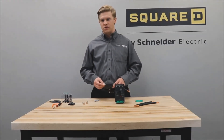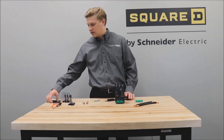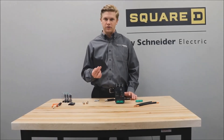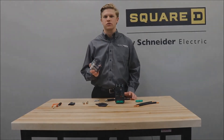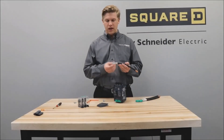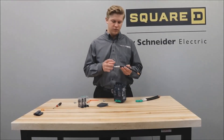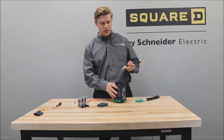Alternate ways of isolating the conductors are by using the interphase barriers or the long terminal shield. Normally this would be crimped and the heat shrink sleeve would be on it, but for the purposes of this video we will be showing it as so.